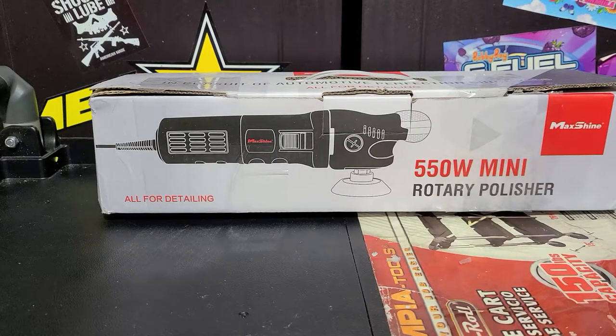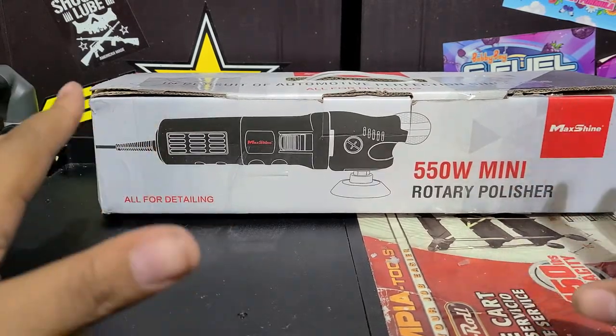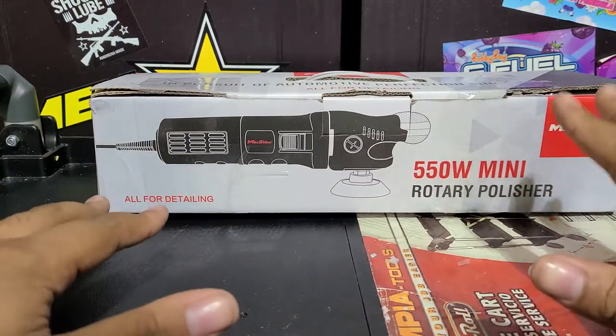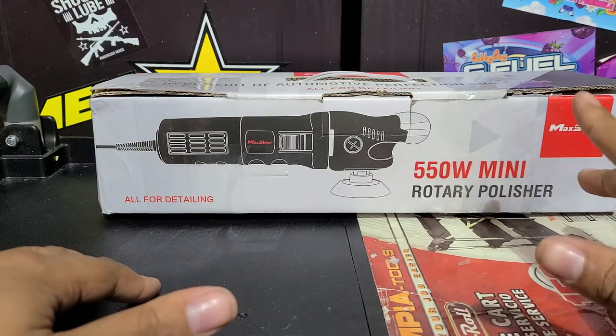How's it going everybody? Welcome back to the channel — Martin Bellavoro Auto Spa. Today's video is going to be an unboxing slash partial review about the MaxShine M550 Mini Rotary Polisher.